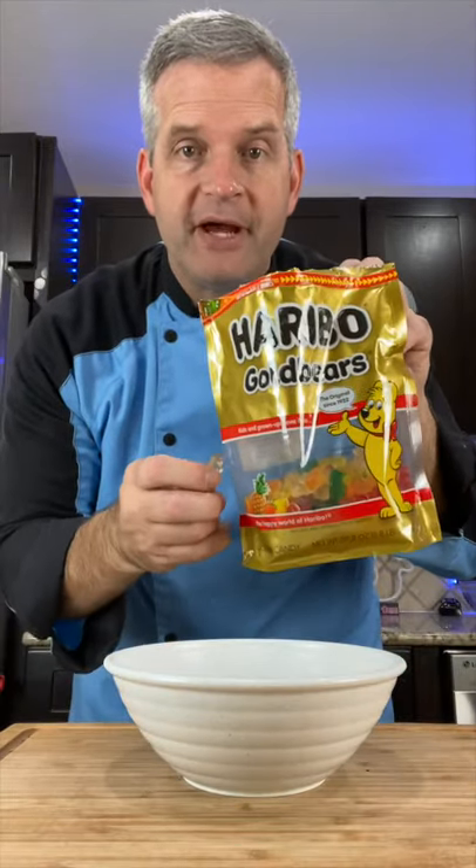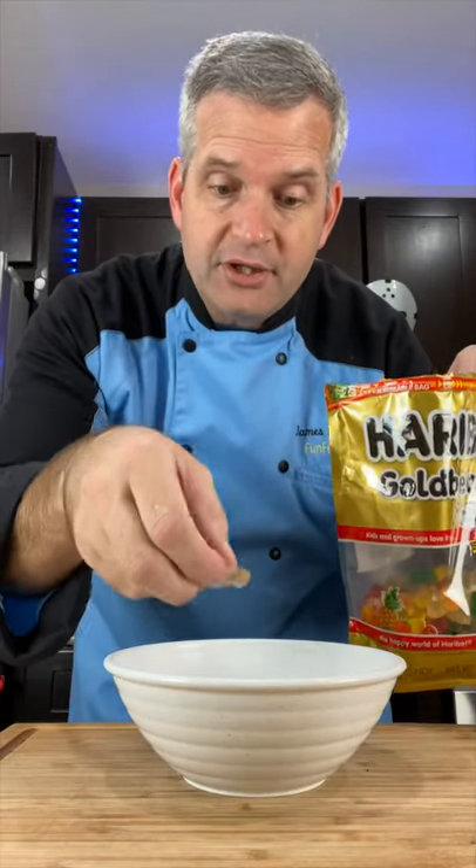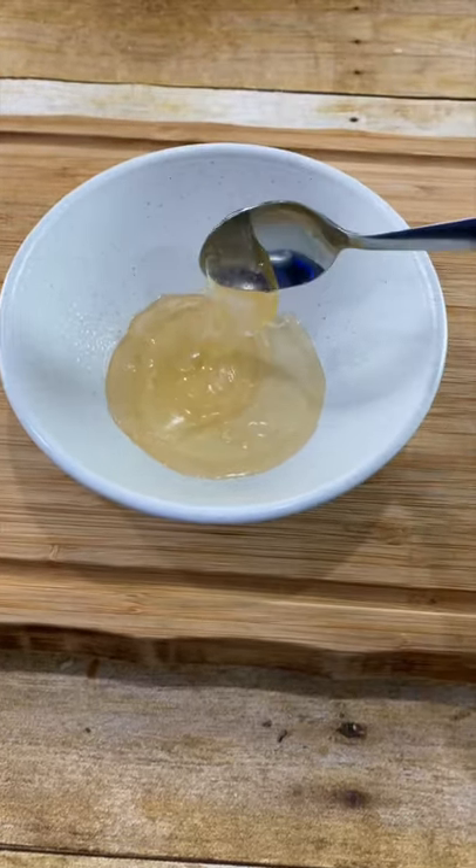Next, in a microwavable bowl, spray it with cooking spray. Get a package of gummy bears, separate out the clear ones, and put them in the bowl. Now microwave these for about 30 seconds, and your gummy bears should all be melted now. Just set this aside.